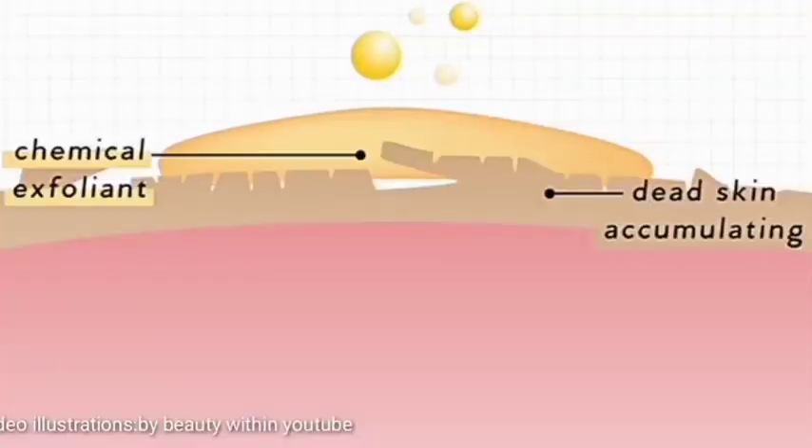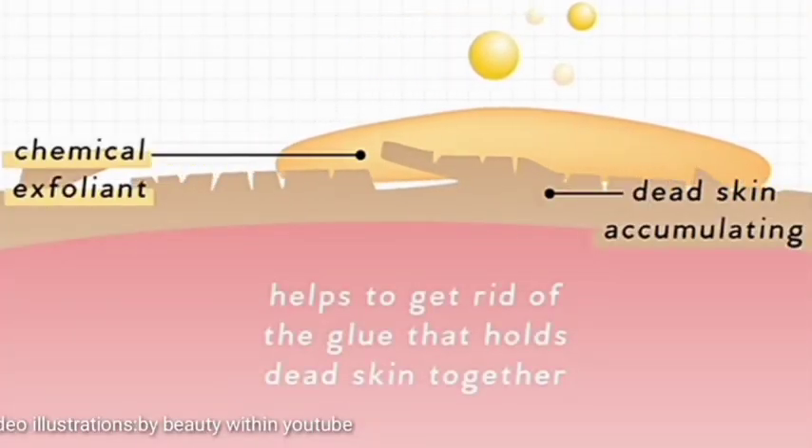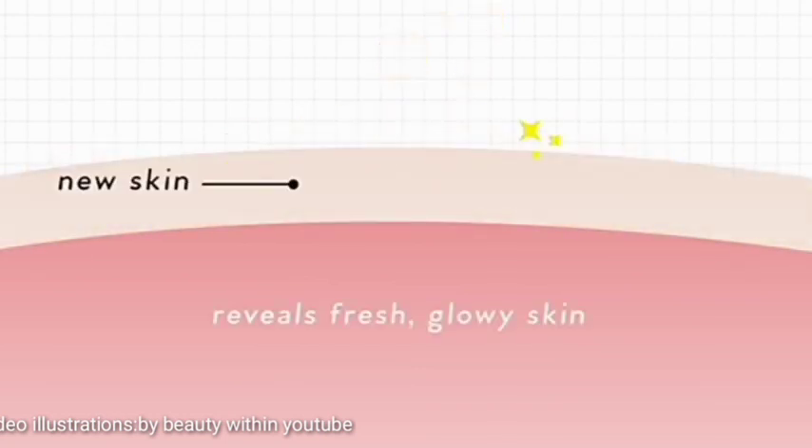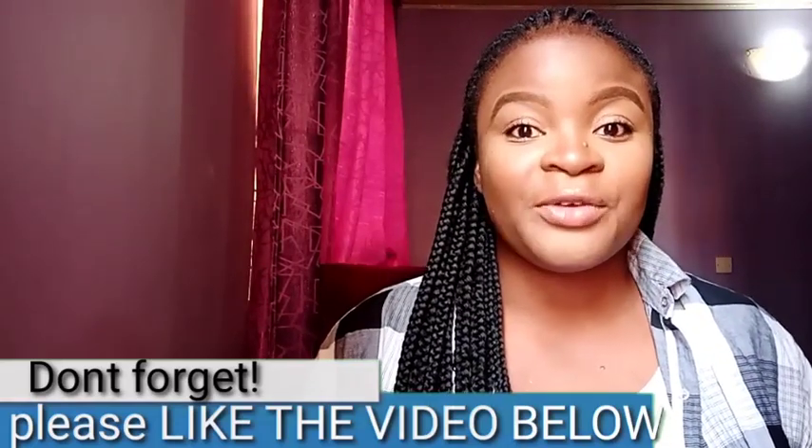So when you incorporate exfoliating your skin regularly, at least weekly, it's going to get rid of those dead skin cells. As a result, it's going to get rid of the darkness underneath the armpits. A lot of people exfoliate their skin and take good care of every other part of their skin, but they neglect the armpits. So exfoliating the armpits will really help to naturally remove that darkness and reveal the new skin underneath.